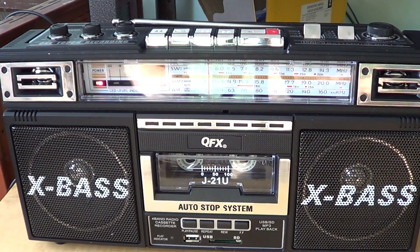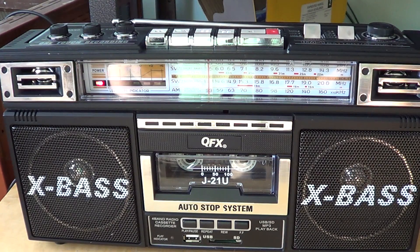So that's the look at the FM part of the radio. Look for two other videos — we'll have another one on medium wave and another one on the shortwave bands. Hope you enjoyed this look at the QFX J21U boombox CD-style radio with AM, FM, and shortwave. 73.